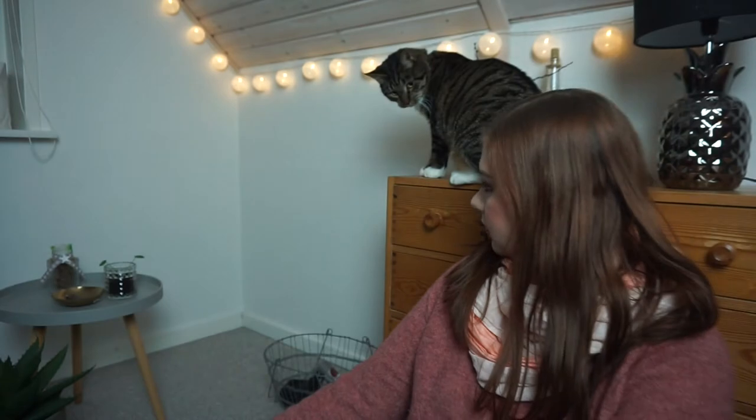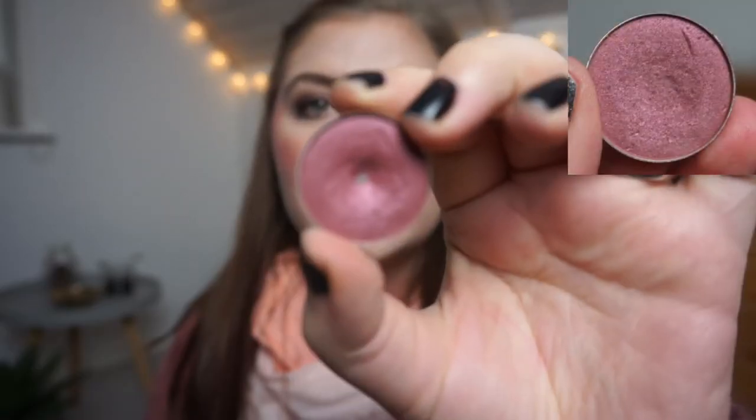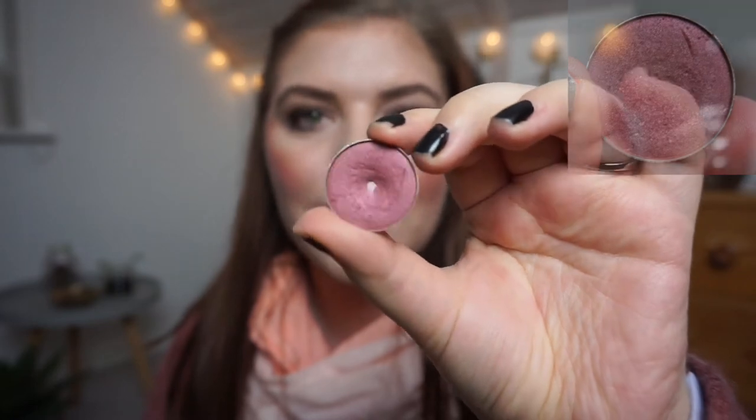The other one that I've hit pan on is 'Anarchy' from Makeup Geek. Look at that shiny pan! I'm so excited. Now I have pan in all three of my Makeup Geek shadows, which was a goal when I started working on them because I've had them for quite some time. It is very beautiful, but my favorite is definitely 'Cosmopolitan' that I had in here before.